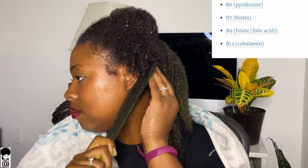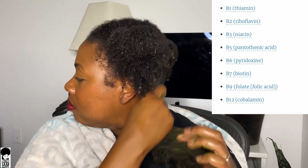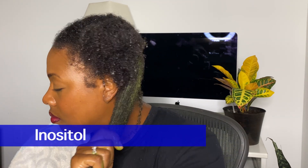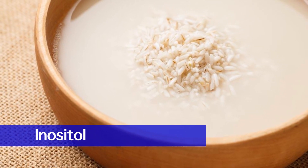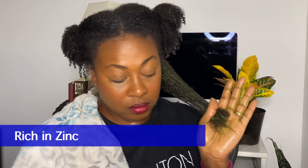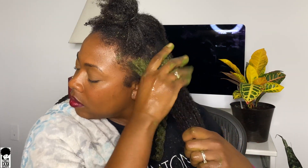Moringa is rich in B vitamin complex such as B1, B2, B3, B6, B7, and Biotin, which helps to increase scalp circulation and encourage hair growth. Additionally, it is rich in inositol — as we know, inositol is also found in rice water — which helps to penetrate damaged hair and repair it from the inside out, protecting it from future damage. It is also rich in zinc; low zinc levels are linked to hair loss and poor hair growth, so a high level of zinc is shown to improve damaged hair follicles.